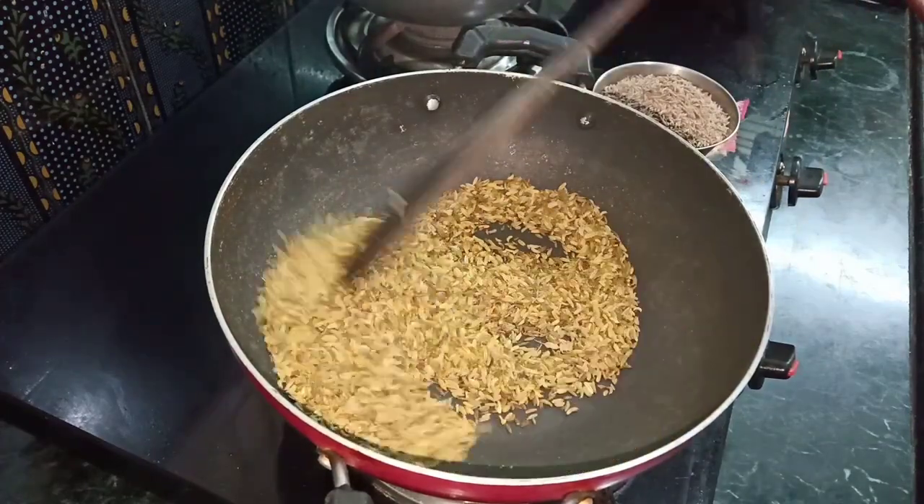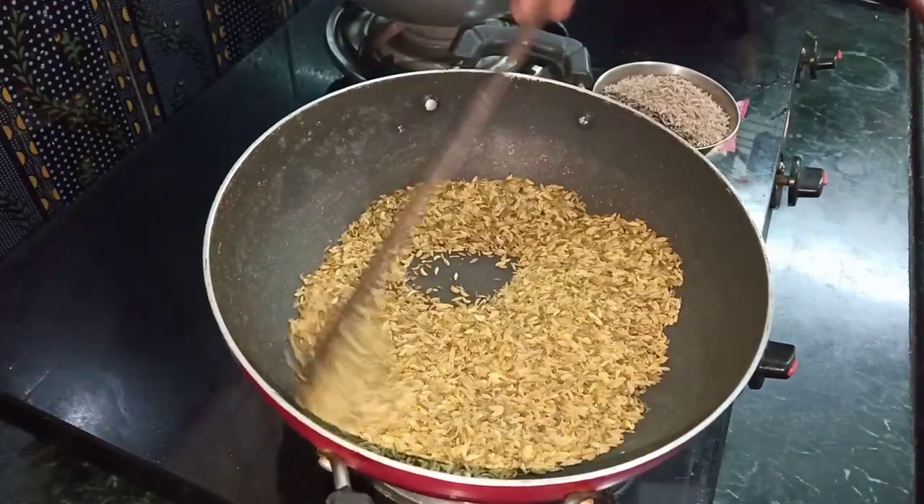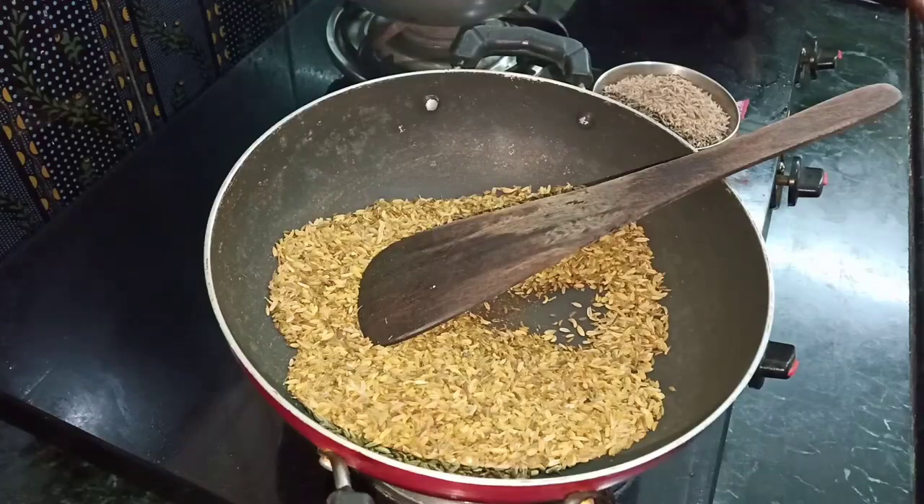We will fry it with 4-4 seeds and any seeds.